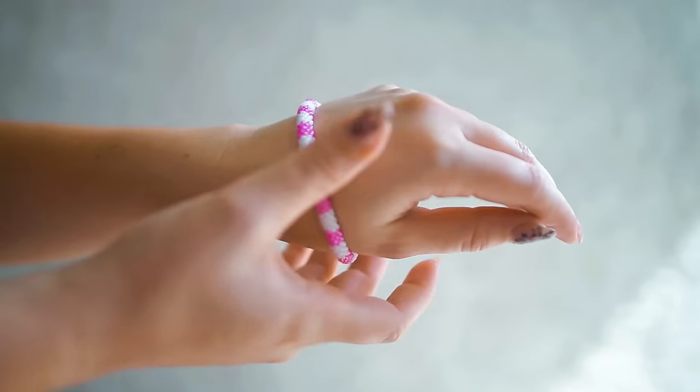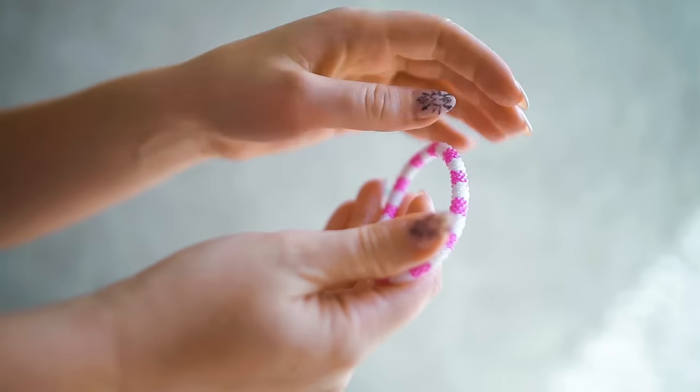To remove, just roll off. Every bracelet comes with a lifetime guarantee.